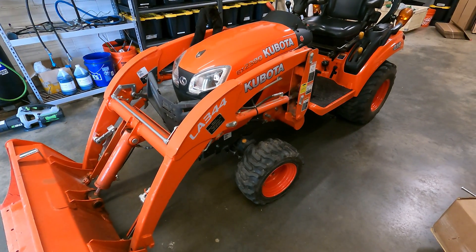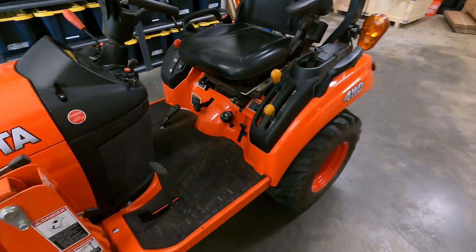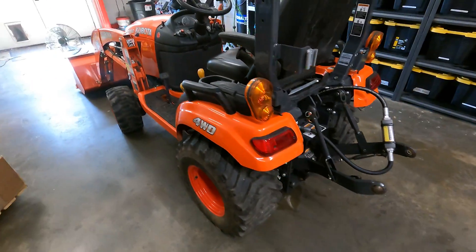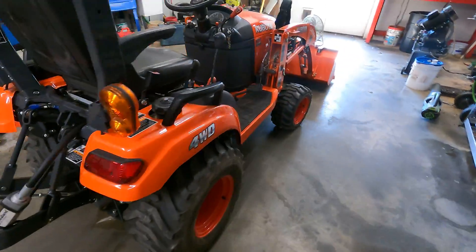Hey everyone. In the shop today with the BX2380 that I picked up a few weeks ago, and I have to say I am pleasantly surprised at the things I'm learning about this tractor.